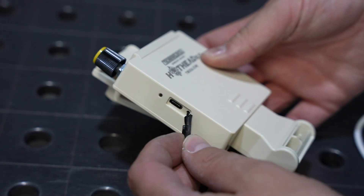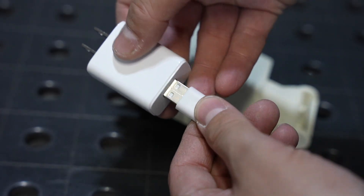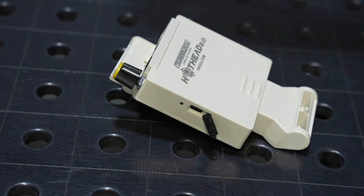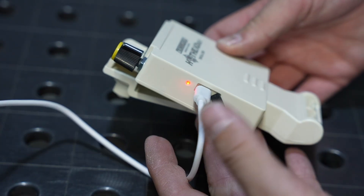Now in order to charge it, there's a USB charging port on the side. You can just use the included adapter and connect that right to the system to charge it up for the next day's use.